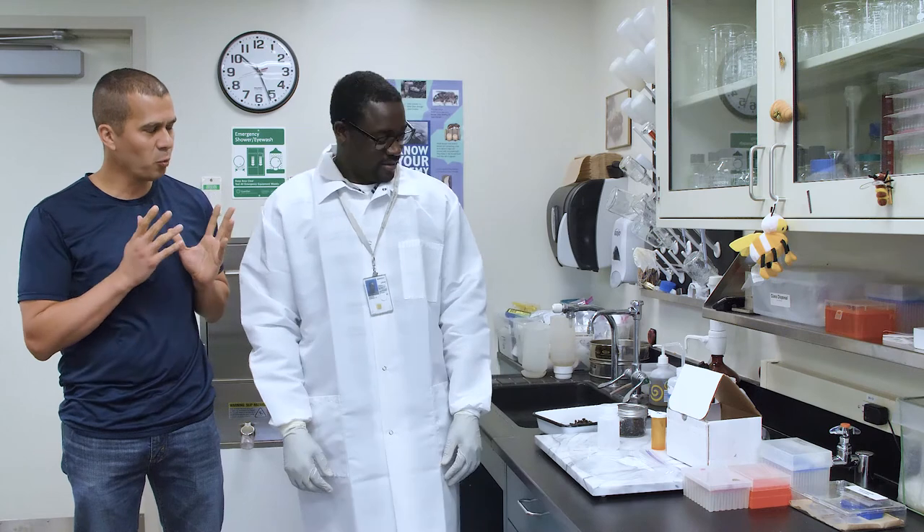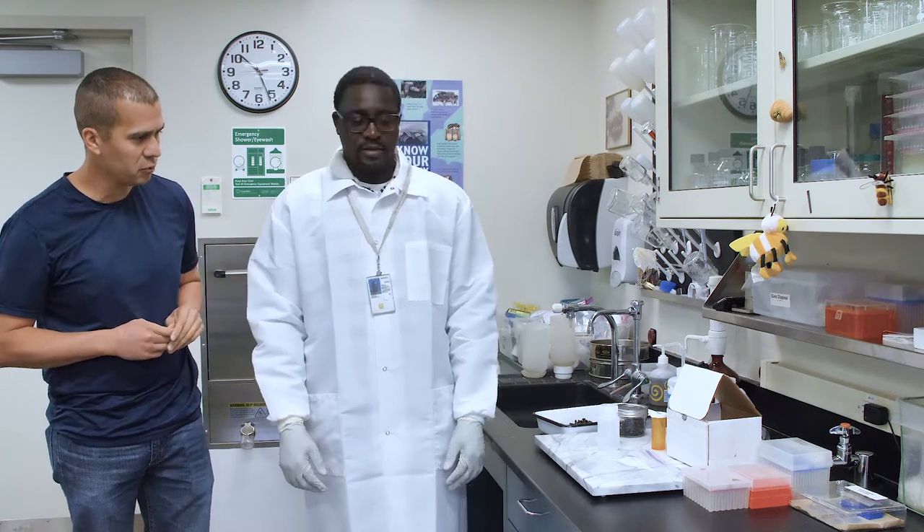I'm here at USDA in Beltsville, Maryland, talking with Sam Aban. He is the head of the Diagnostic Lab and the Bee Research Lab. He's going to demonstrate how people should send samples to the Bee Lab for diagnostic. Sam, what are the main ways to send samples to the USDA?